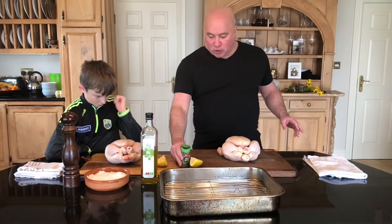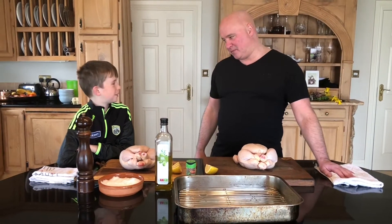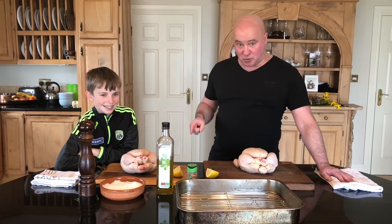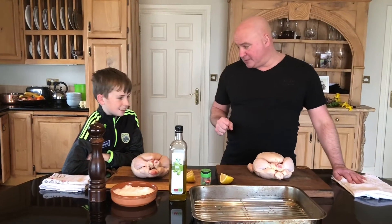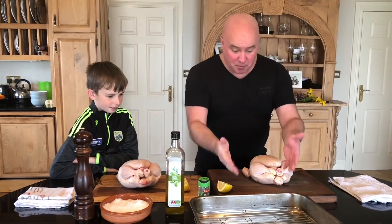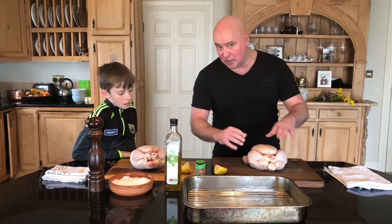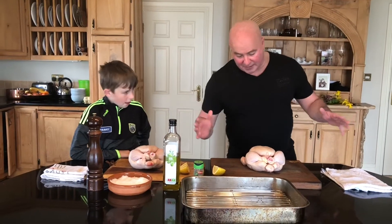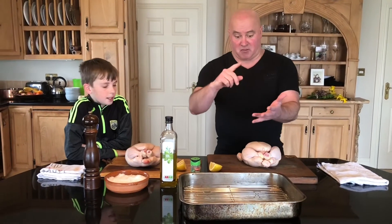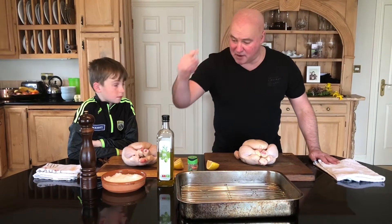So we have two roast chickens that we're going to put on. Why do you think we're going to do two, Dills? So I can do one? Well yeah, so you can do one and show the guys that kids can do it too. Our hands are clean and washed as well. Why else? So we don't have to cook tomorrow. Exactly. The oven's on anyway, so roast two. Perfect for a Sunday lunch or dinner. And then the next one — chicken sandwiches, chicken salads, a million and one different things. It's about using your head. Very, very simple.